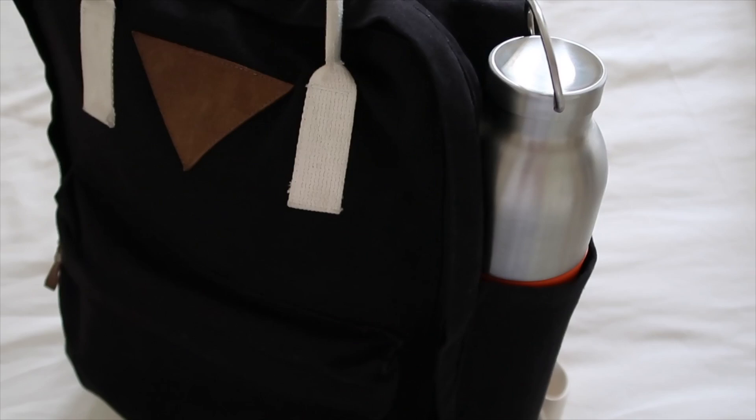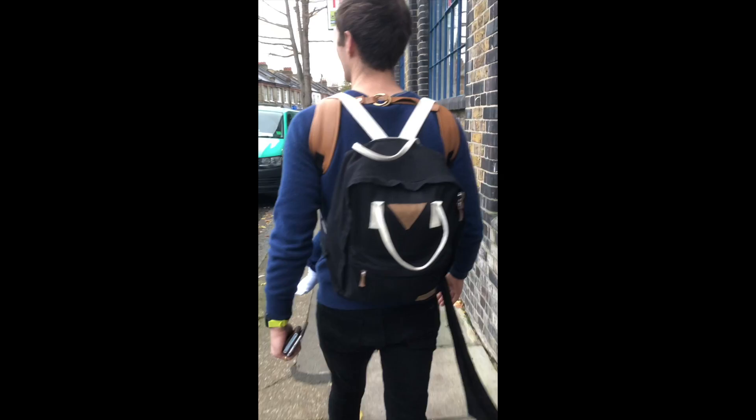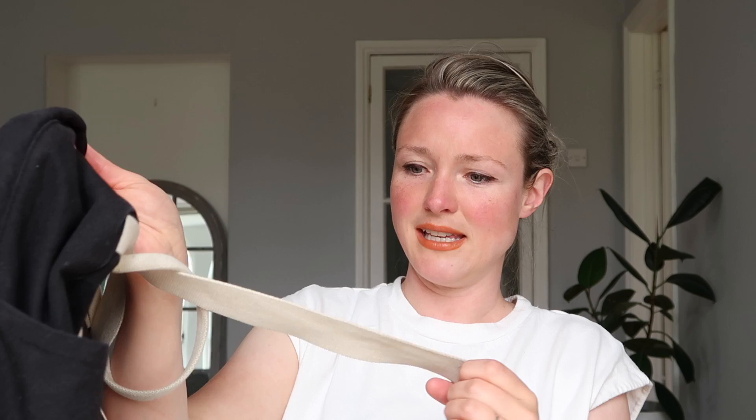Do I love it aesthetically? I'm kind of indifferent to it. Do I love it functionally? Yes, I think it works really well for the purpose we needed it for. I also thought, well, it's something that Arthur might actually use as he gets a bit older as a little backpack for himself. I'll link it in the info box below. So that's the nappy bag I chose — but what the heck was in it? Nappies!